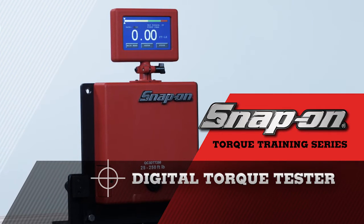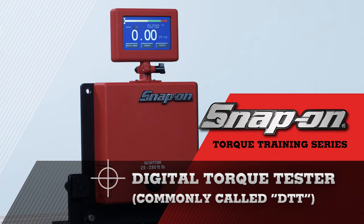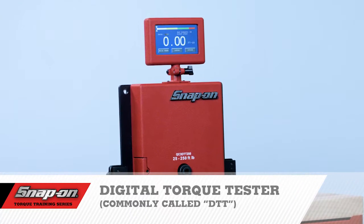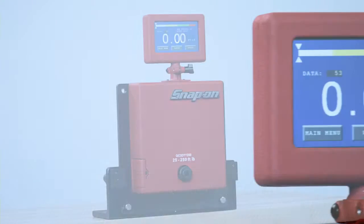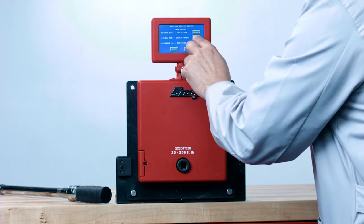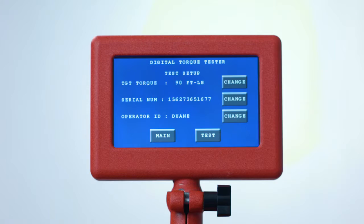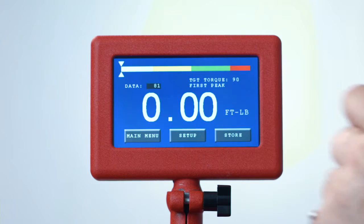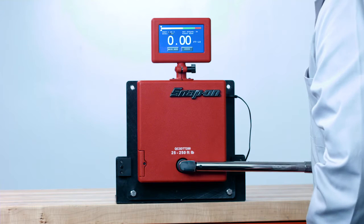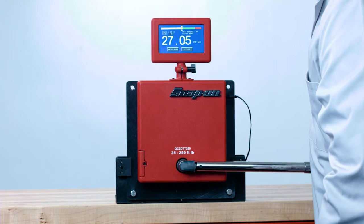Welcome to Snap-on's Torque Training Series. Today's video covers the proper use of Snap-on's Digital Torque Tester, called the DTT. With its large full-color touchscreen, the DTT is easy to set up and use. It's a highly accurate digital torque tester perfect for periodically verifying the accuracy of your click wrenches, dial wrenches, and digital torque wrenches.